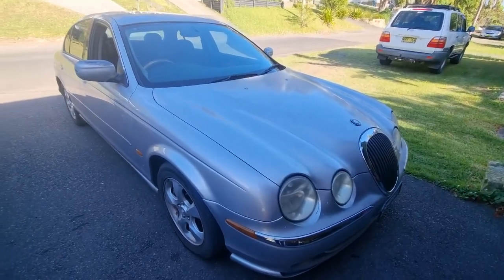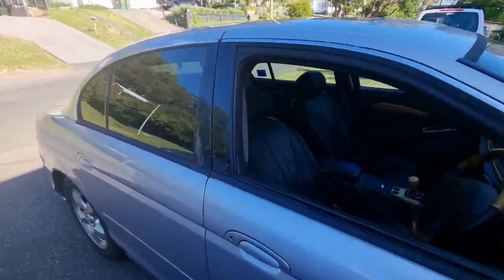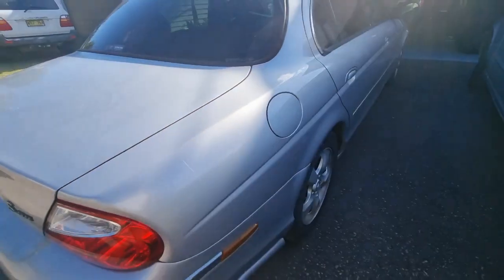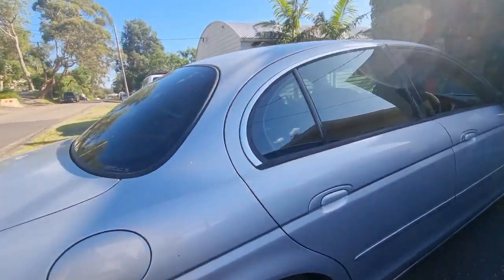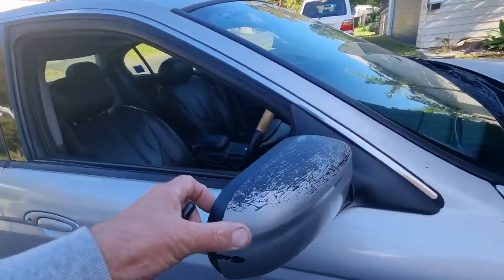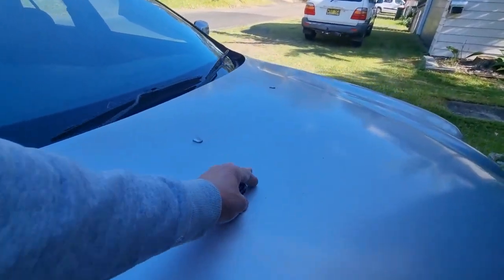This is my $400 S-Type. It's not too bad. A little bit of fading on the paint. It's a pretty straight car. There's no door dents — well, there's a couple of little dents. A little bit of rust in those pillars — we'll fix that up. A bit of paint on the mirror, bit of a look after that, a bit of a buff.